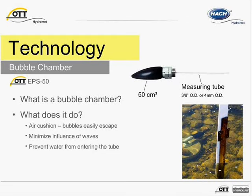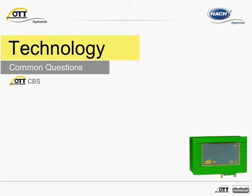Just as a side note, other bubble chambers may be used. For example, if monitoring groundwater, a long cylindrical chamber with a much smaller volume is used. We'll now take a look at some of the common questions about the CBS and, in general, bubblers.